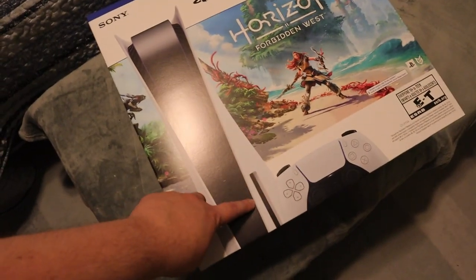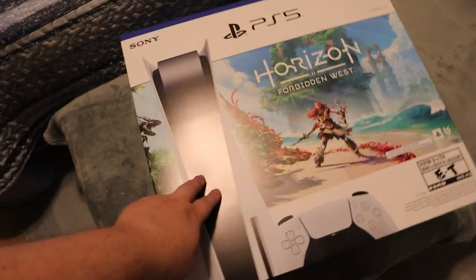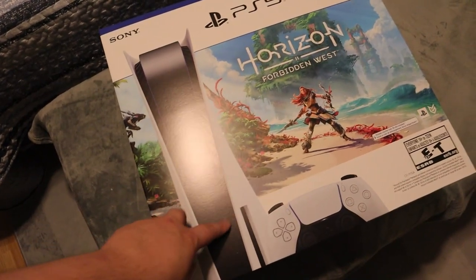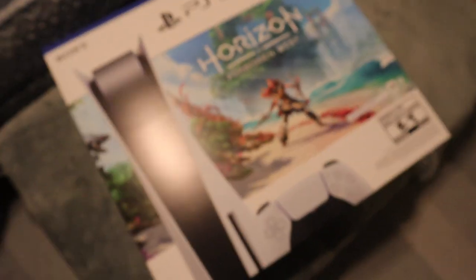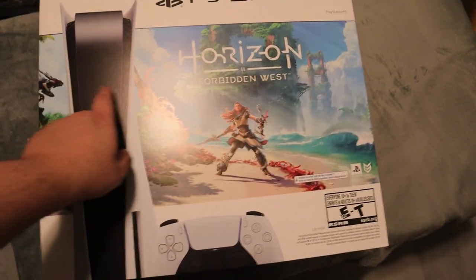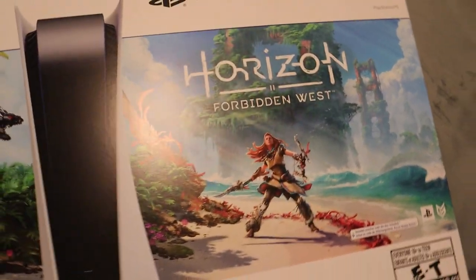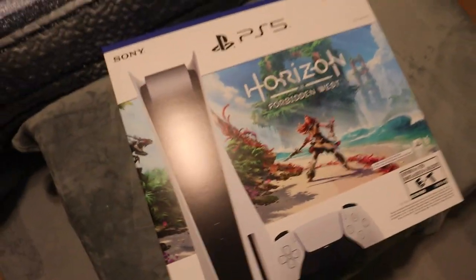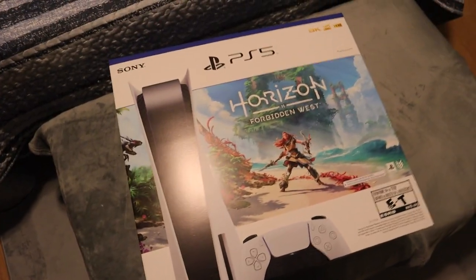First thing I will say is I did buy the disc version because I do have a lot of PlayStation 4 games that I want to play on the PS5, and the only way to play the disc versions is to obviously have the disc version of the console. Also, they already have bundles out where the PS5 comes with a game — this one includes Horizon 2: Forbidden West as a digital code inside, which I'm really excited for. I wanted to wait till I got a PS5 to get that game and it was included.